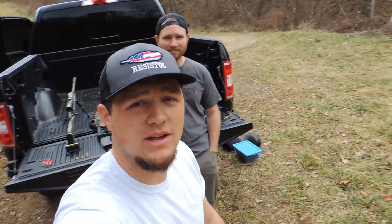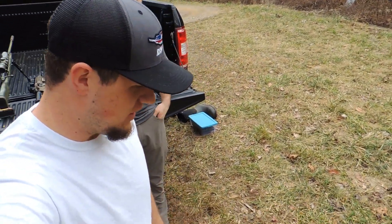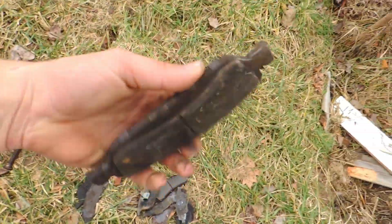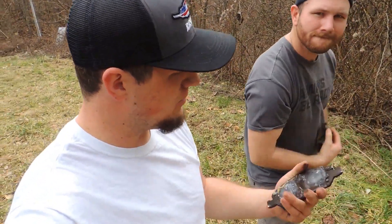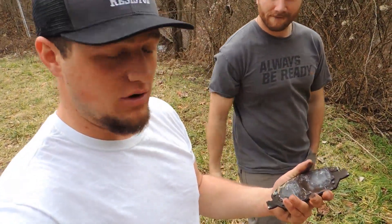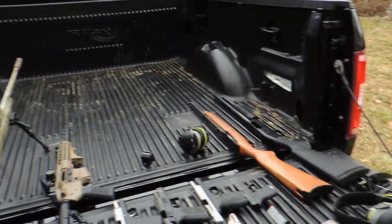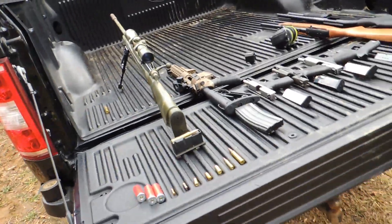What's up guys, welcome back to Vroom and Boom! Today we are trying out something new. We've got a little debate going on - we've had these brake pads in the garage for a while, and we have a debate about what caliber of gun will go through a brake pad. We'll show you what we're shooting today.